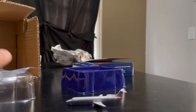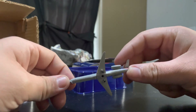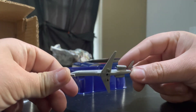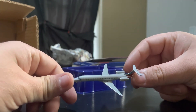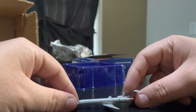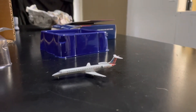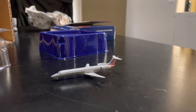It looks to be in pristine, perfect condition, which is awesome — love to see that. Beautiful. All righty guys, there's another American Eagle aircraft added to the fleet. This ended up being a pretty quick unboxing video.